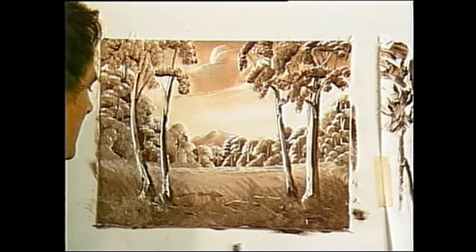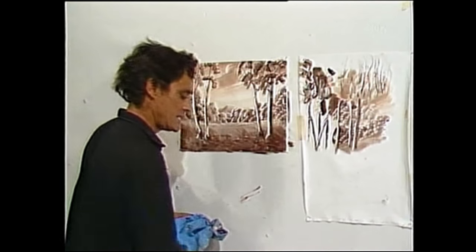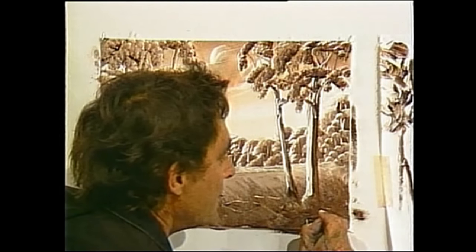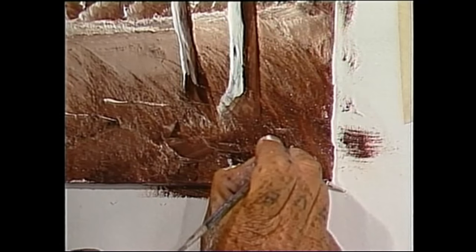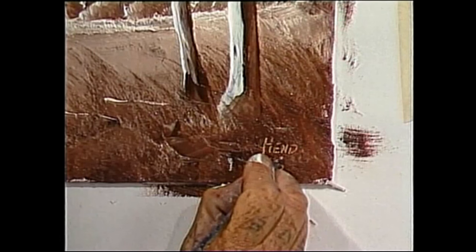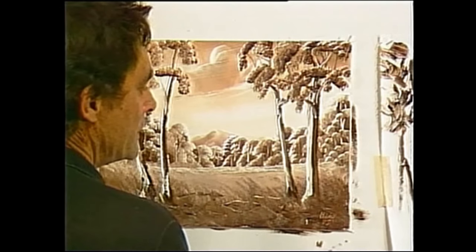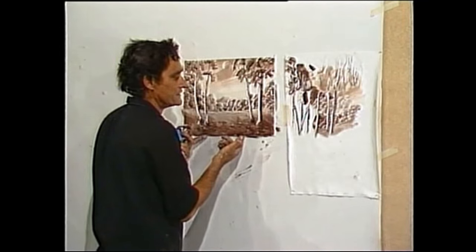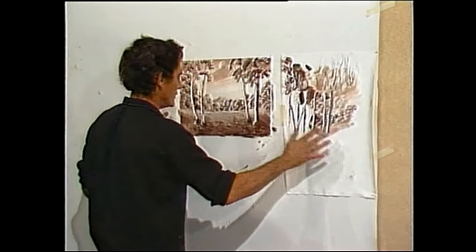That's our first painting done. We'll go on to one very similar but it will have water in it. The best way to sign it is to scratch your name into the paint with the end of the brush. That's a simple exercise — you may wish to do it bigger or smaller. I would recommend you work on canvas all the time; it's much easier to work on canvas with your palette beside you.